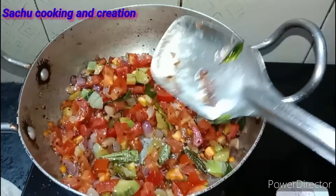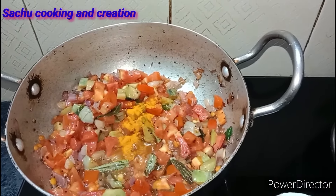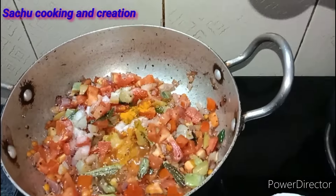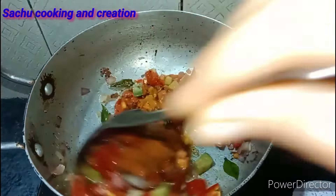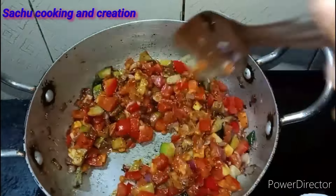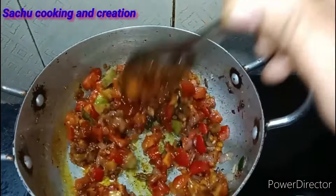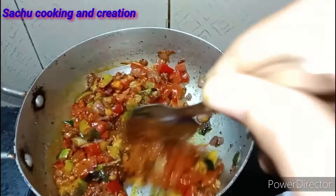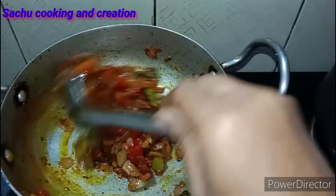After this, we are going to start to mix it up. The first thing is samba powder. You can add the oil and put it in. I'm using the gas at the same time and putting it in.